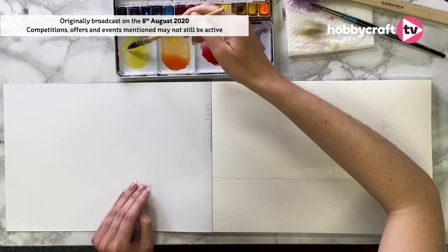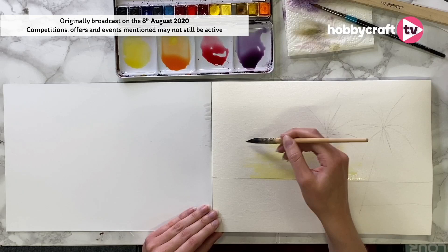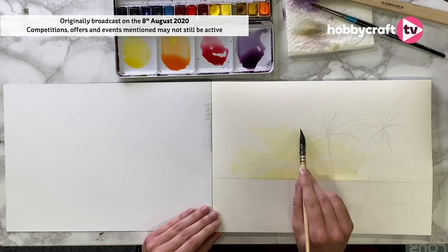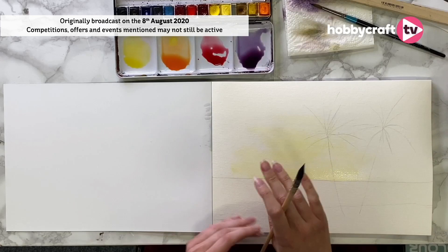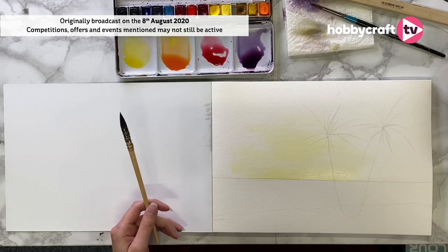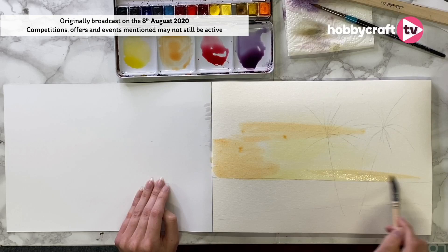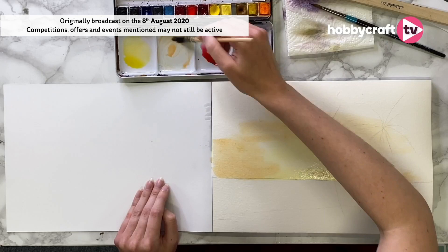I'm going to be quite gentle with my application, doing horizontal brush movements where I want my light. Anywhere on your painting that you want to keep white, you can either just go around it or use masking fluid. Masking fluid is brilliant because it masks off your area and leaves it white — so if you had white clouds you could definitely pop that on first. Then I'm going to go to my orange just to transition, because for sunsets you really want that transition between colours to be really nice and smooth.